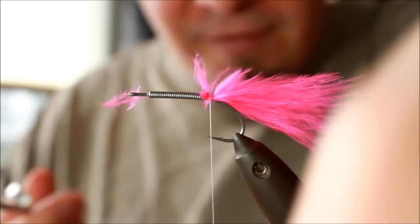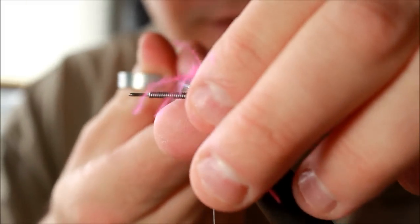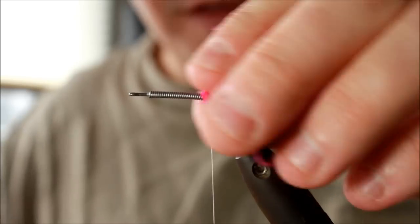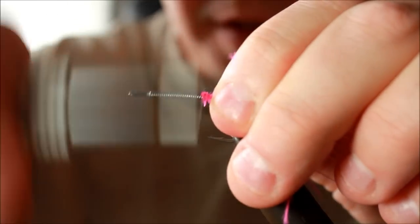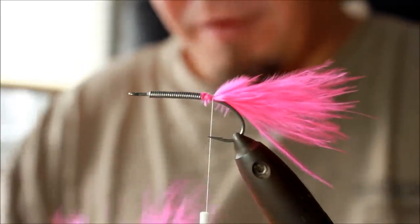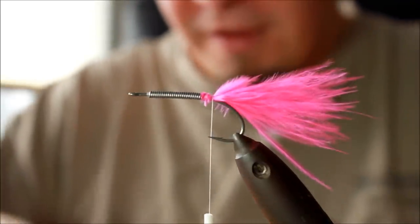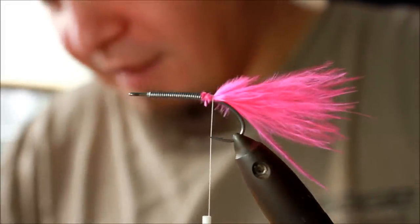As you can see, I have already applied some lead thread to this fly. This is to give it a bit more weight, so it will be easier to fish this fly at a high pace, which as I've said before is something I'm very fond of. Speed is of the essence — I can't state that enough.